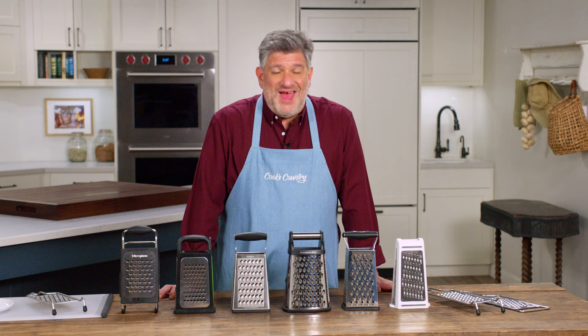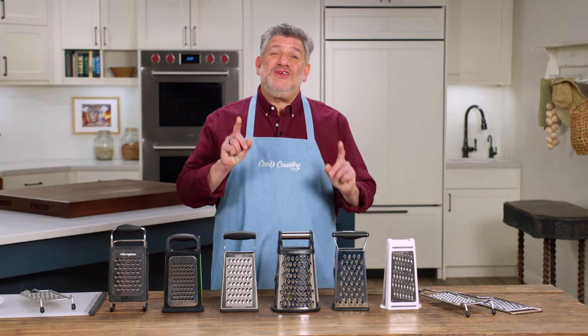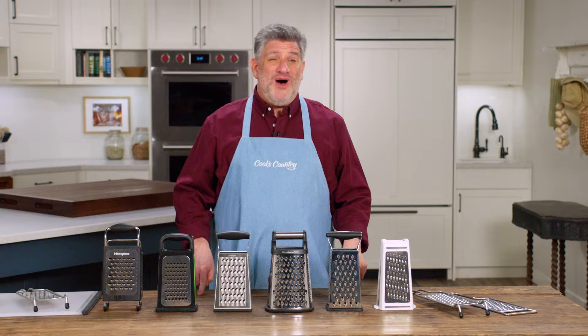At some point every cook is gonna meet their grater, and I want to make sure that when you do, it's the right one.